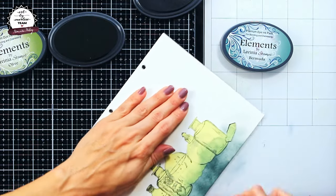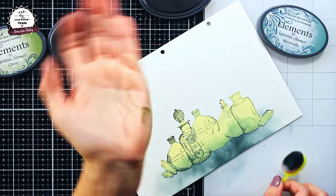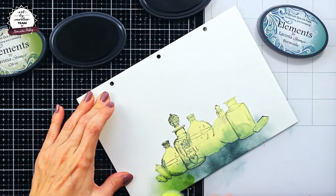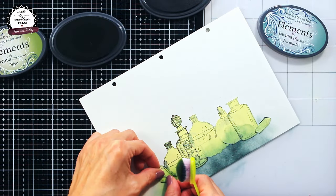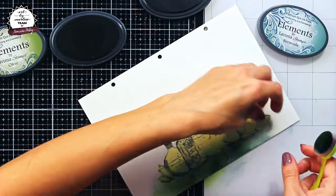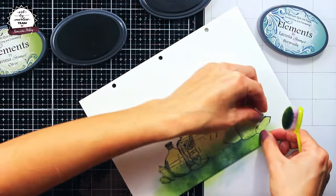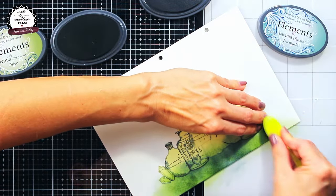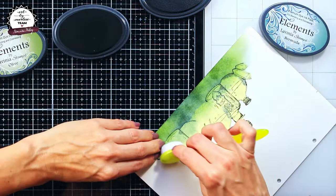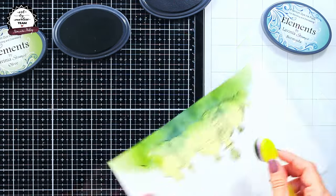When you are creating backgrounds, the main thing is to be patient. Don't go too heavy-handed with your ink because it will leave marks that you might not want on your background. Slowly layer the colors, applying them bit by bit patiently, and it will pay off even though it takes quite some time. This video is actually double the speed of what I was doing in reality.